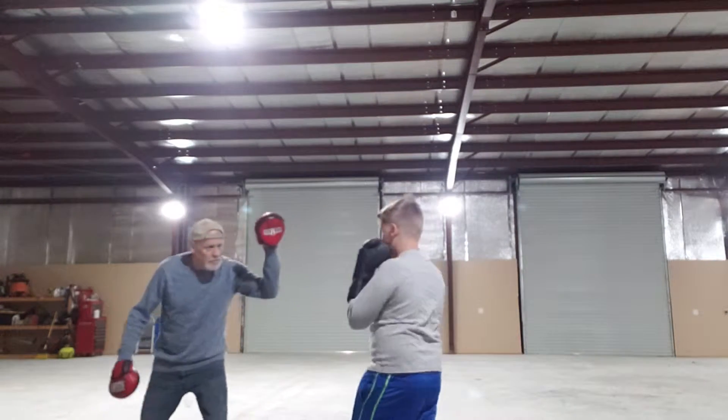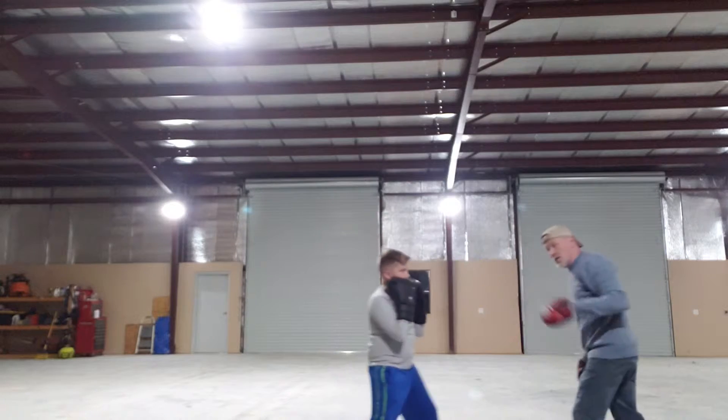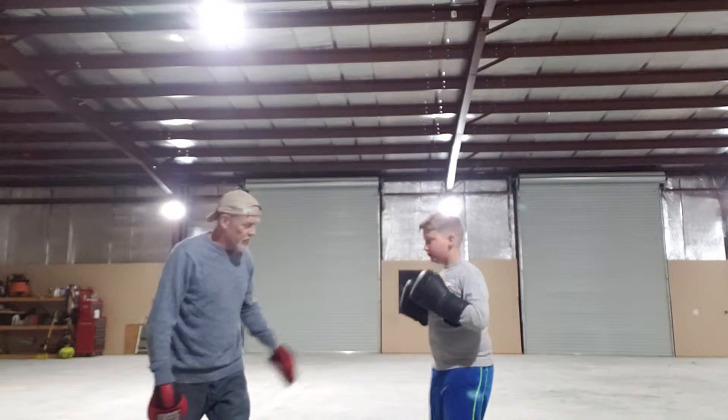It's pretty fast. That jab is as hard as a lot of older people's straight right hand, I'm telling you. This is a very, very effective jab.